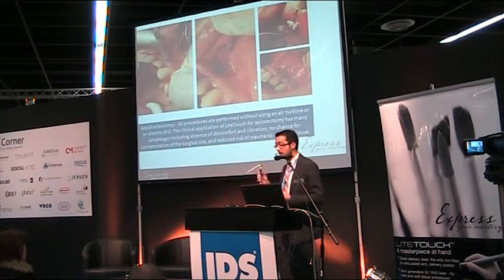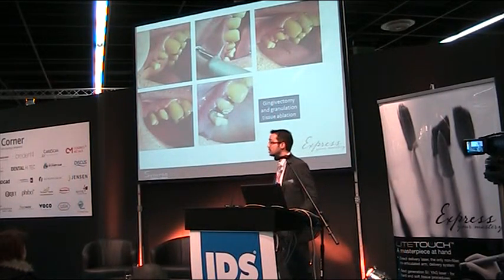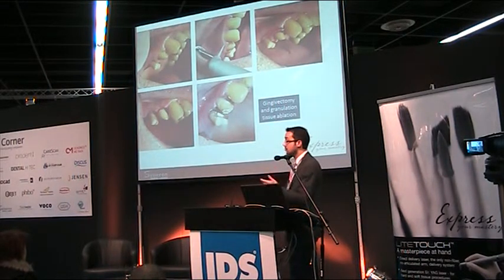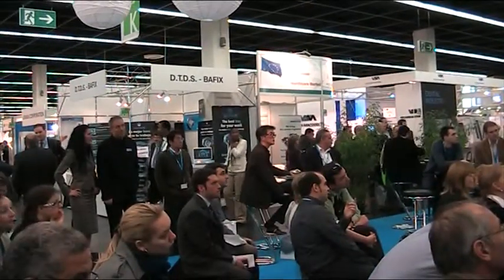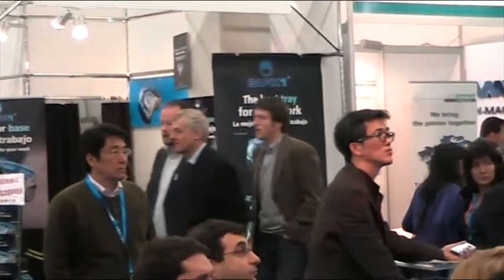Everything is possible with this unique laser. Recovery after this operation is faster, there is no swelling, and patient comfort is very high. Another common situation is crown lengthening to reduce pocket depth — absolutely possible in one precise session. You can see the gingival overgrowth, and with the laser we create a very precise gingival design, free excess tissue, treat periodontal pockets, and remove granulation tissue.